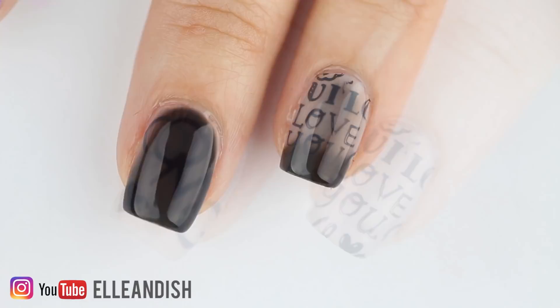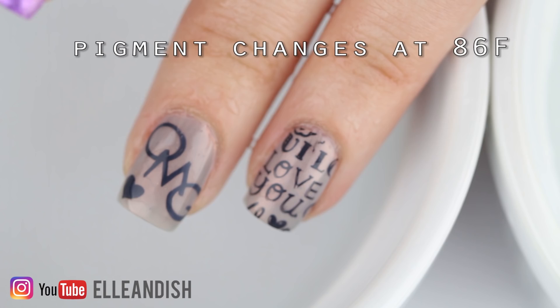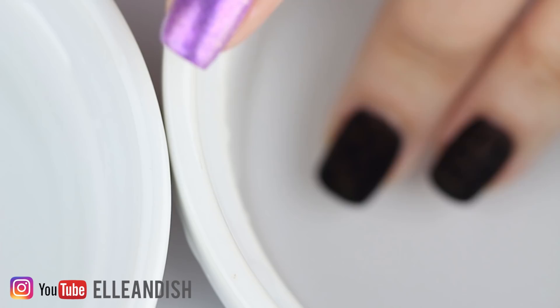I was worried that since our body temperature is higher than 86 degrees Fahrenheit, the polish would always stay clear, but that isn't the case! I wore it indoors at work with the AC blasting and outside, and my nail polish turned black quite often.